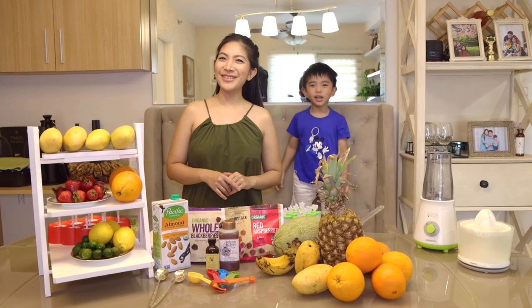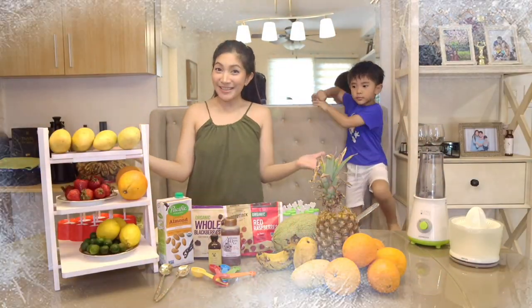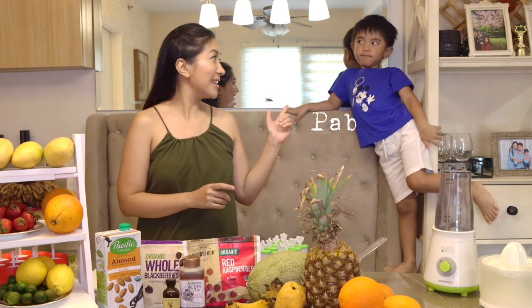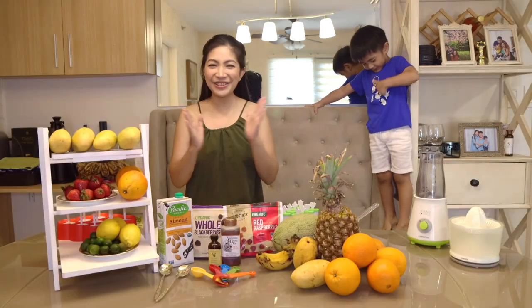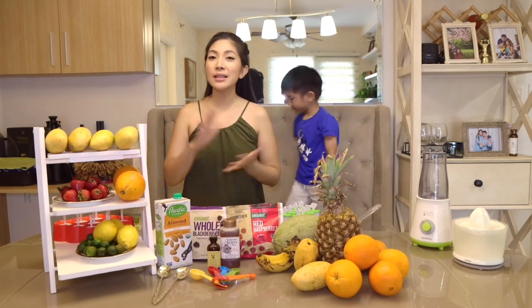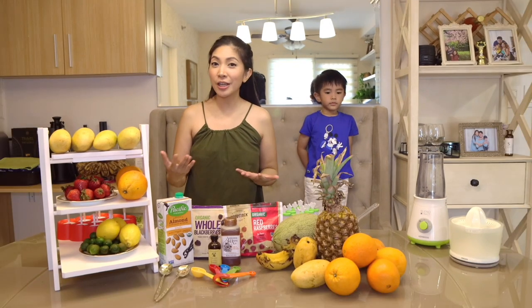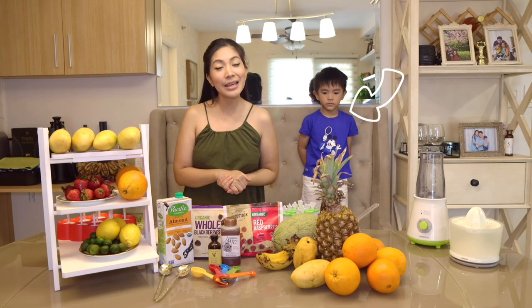Hello everyone and welcome to our family YouTube channel, The Veolia Trip. What better way to beat the summer heat than to make your own popcorn at home? I have a very excited little helper with me, Mickey Mouse. So today, we're sharing with you fruit popsicles — any fruits in season or any fruits you have at home to make our summer more refreshing, especially for our kids and for us adults too.